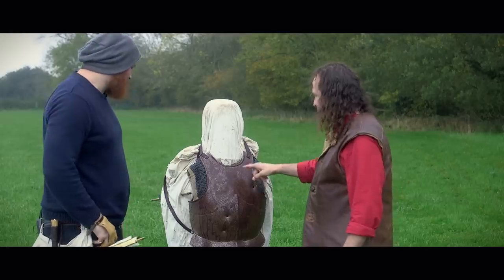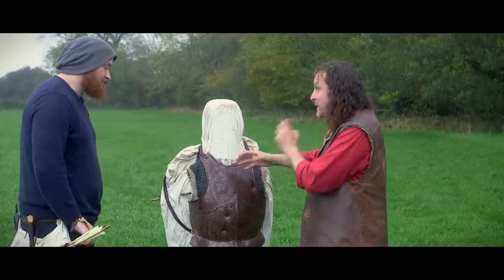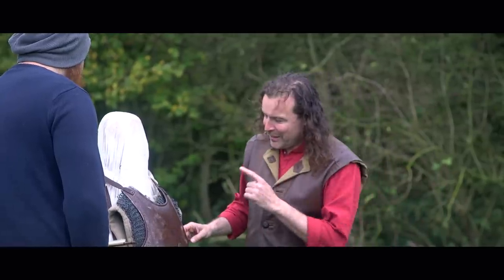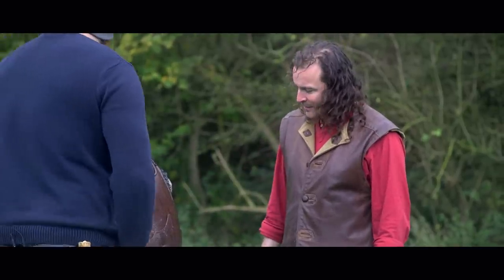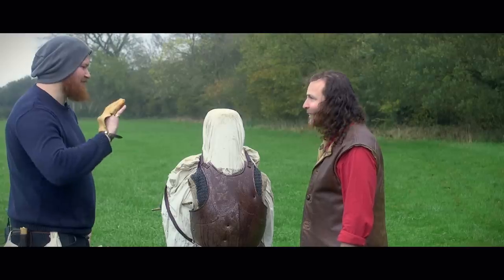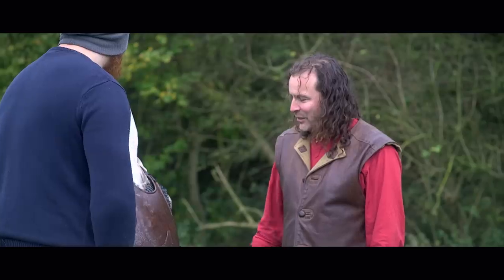It didn't just skip off. This is a slightly more modern reproduction breastplate made with modern materials, but just the energy of that longbow arrow going into it would have knocked a man down. It may not have killed him, but it would certainly rock you and make you think twice. And when you combine that with the energy of a cavalry charge, it's going to be an even more catastrophic hit.